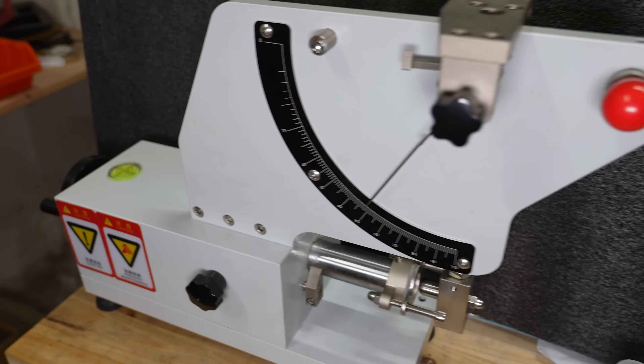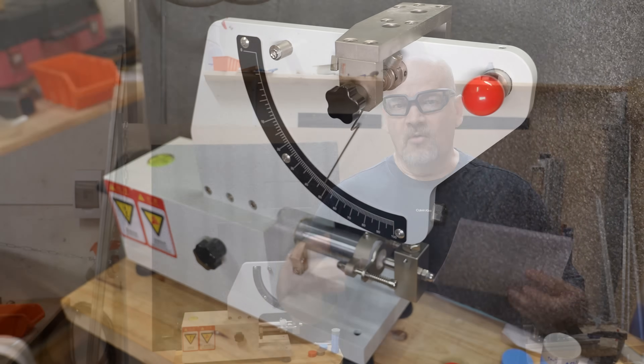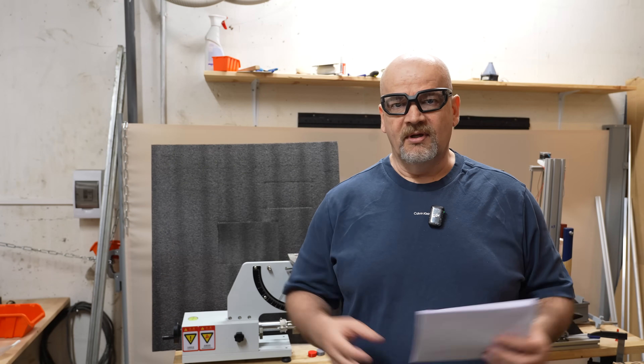This is a rubber rebound resilience elasticity tester, and this will measure one of the most important properties of TPU or other flexible rubber-like materials.